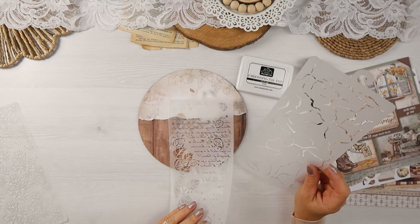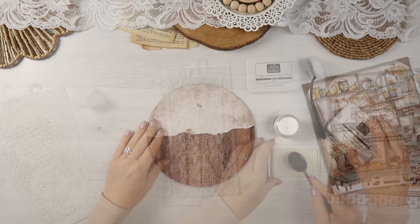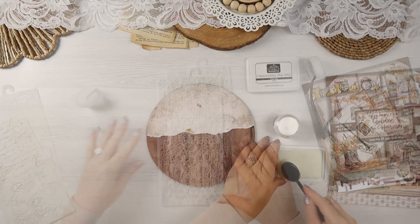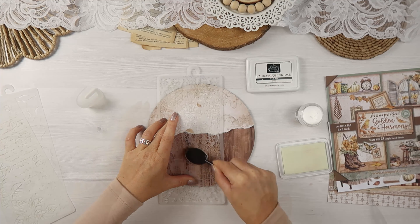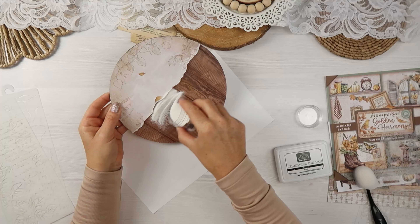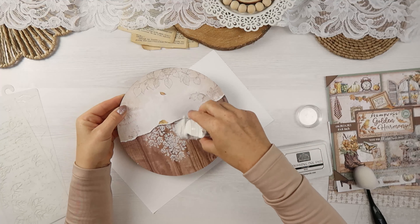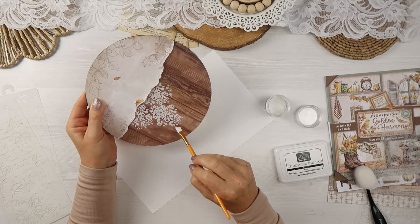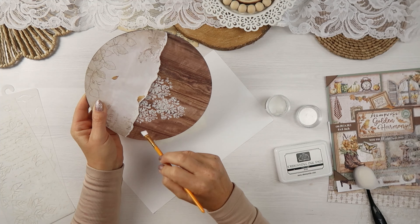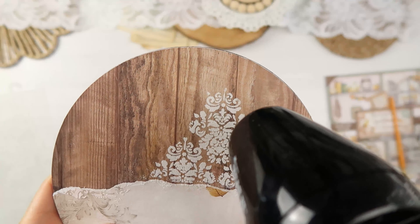My panel is about 20 centimeters. If you don't have anything like that, you can easily create it with cardboard — you can use a plate as a template, like a breakfast plate, or any back card of a sketchpad. They usually have a thick chipboard. You could use that to create a panel. I had this one in my stash for a long time, so I decided to finally use it.